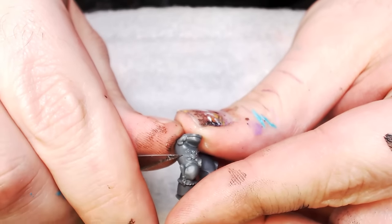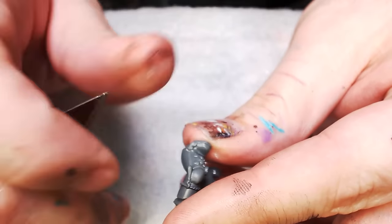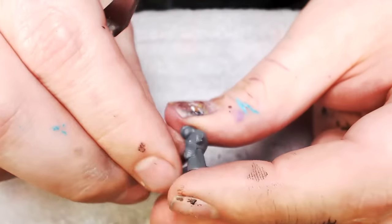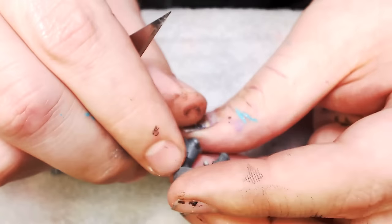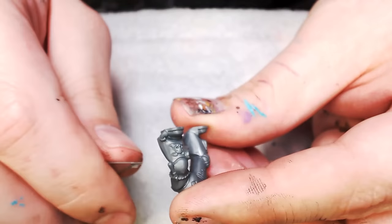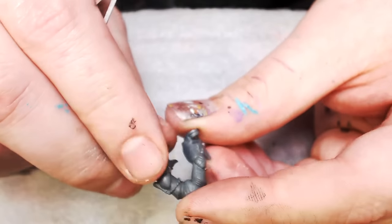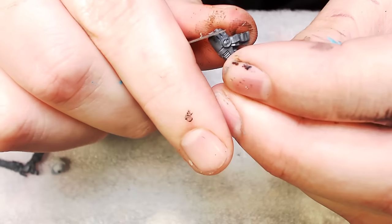Space marine legs — anybody who's been playing space marines for the last 25 years knows that GW loves putting mold lines on the inner crotch region and outer legs of all space marines. This is where I'm going to use that dragging technique with the X-Acto knife and scrape off these mold lines. I also have this proverb: if you can't see the line, don't scrape the line. There are a couple in the crotch area you're just never going to see, so I don't worry about them.